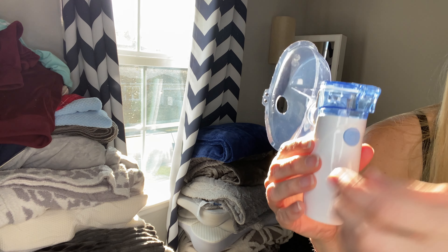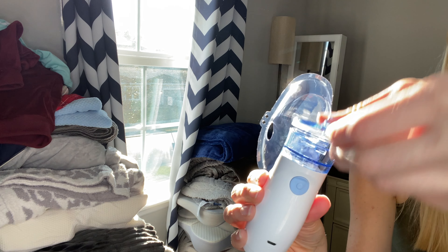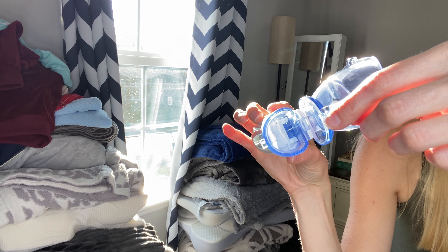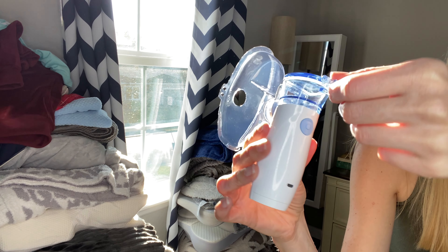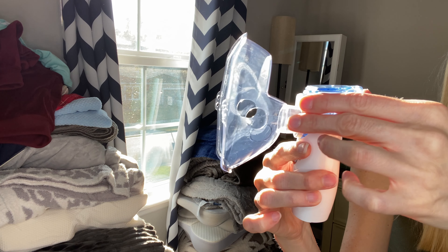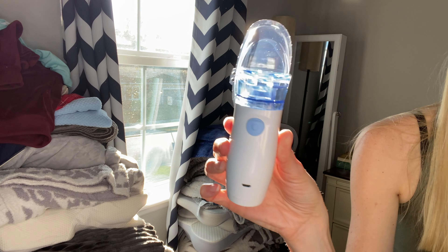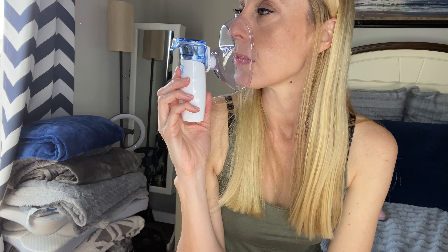It is extremely quiet. The machine is for adults and kids — a gentle mist sound will go, but that's about it. It's portable, so you can easily take it with you. It does have a self-cleaning mode, so it's pretty easy to clean and keep clean. It has an automatic shutdown, it's lightweight, so you can take it with you if you're going to be out of town. And there are also two different modes that you can use to adjust the nebulizer.